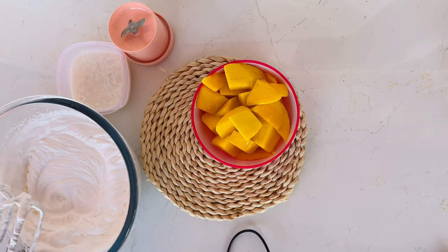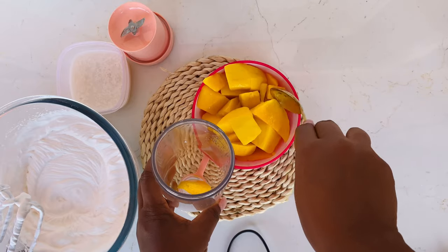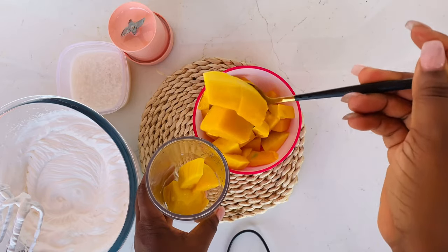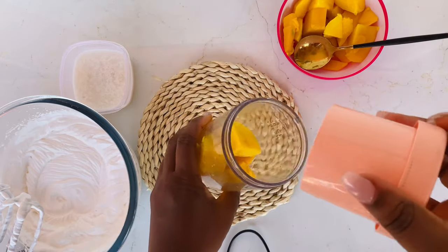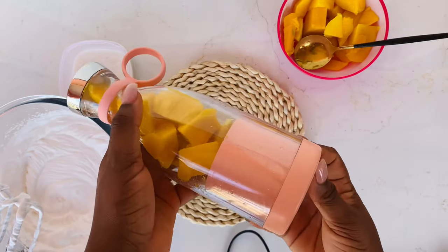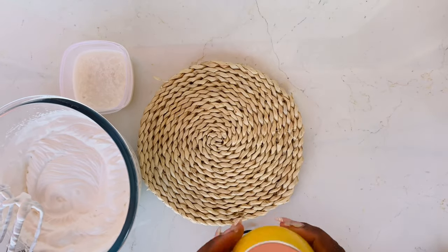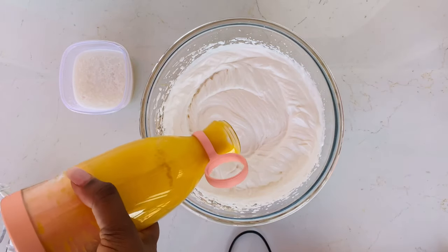Now it's time to blend our mango. We've already diced our mango — see how beautiful it looks! With our portable blender, we just transfer our diced mango into the blender and blend. If you don't have a portable blender, you can use your normal blender, and don't add any water at all because mango is soft — it will blend on its own without water. Once you achieve this mango puree, you then transfer it onto your whipped cream.